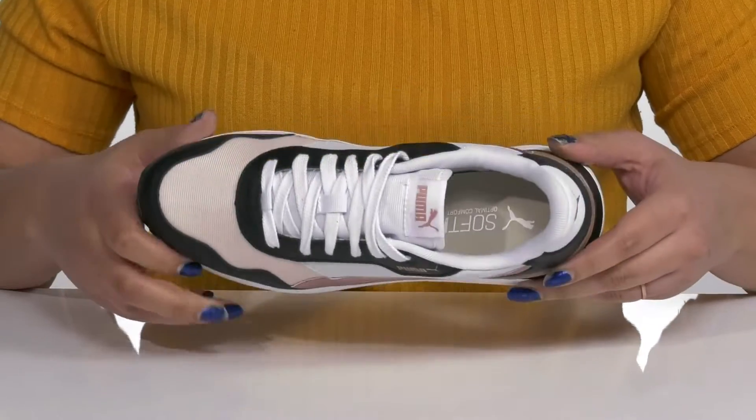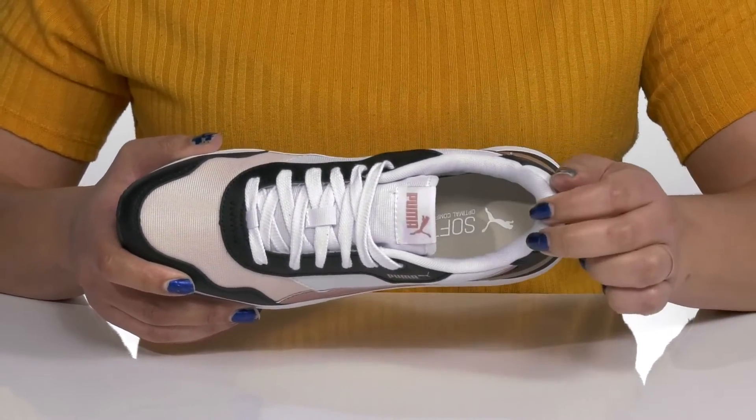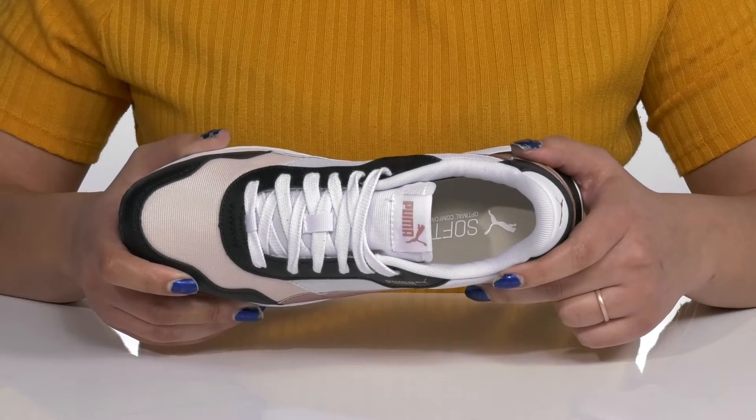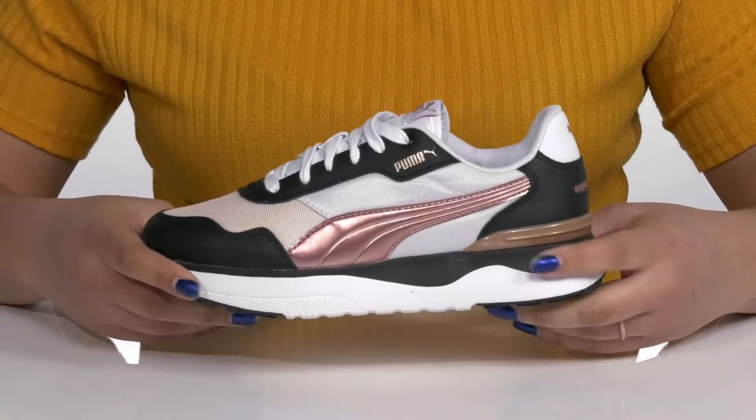Inside there is a textile lining with cushioning around the collar to give your ankle support, and a soft foam footbed that molds to your feet to give you maximum comfort throughout the day.